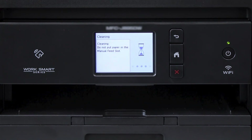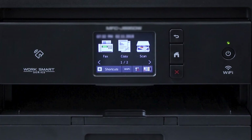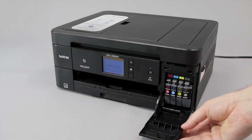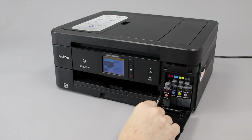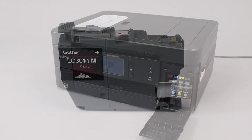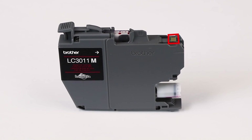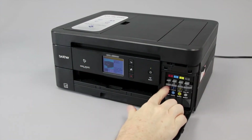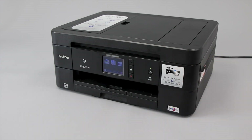Otherwise, you'll need to perform the initial purge again. Once the purge is completed, print another quality check sheet and check for missing dots. If there are still dots missing, you'll need to verify ink compatibility. Open the ink cartridge cover and press the lock release levers to release the ink cartridges that correspond to the missing colors. Remove the selected cartridges and verify that they display a genuine Brother Innobella logo on each label. Verify that a green identification chip is mounted to the top of the ink cartridge. Be advised that using non-Brother ink and cartridges can affect print quality as well as the performance and reliability of your Brother machine. Replace any non-Brother cartridges found. Close the ink cartridge cover and repeat the steps in this video.